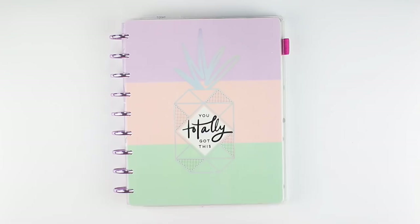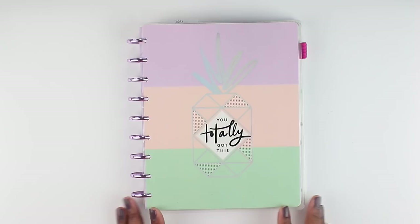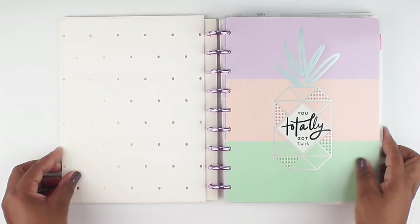This beautiful planner has lots of foiling and it's got geometric shapes. As you can see on the cover, it's got the pretty pineapple with the triangles. It says 'you totally got this.' This planner is so popular because Happy Planner now has the metallic purple discs, which is just giving me so much life right now. I did put a cover on top of this planner, which is the polka dotted gold cover. Because I'm not a super huge gold fan, I removed all of the gold foiling off the cover just so it's more neutral.